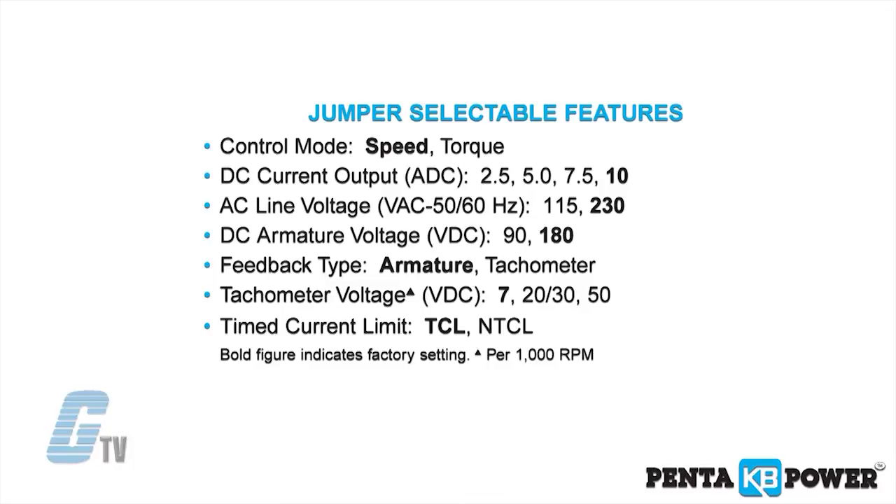The KB-PC also contains jumper selections for AC line voltage, DC armature voltage, and feedback type.